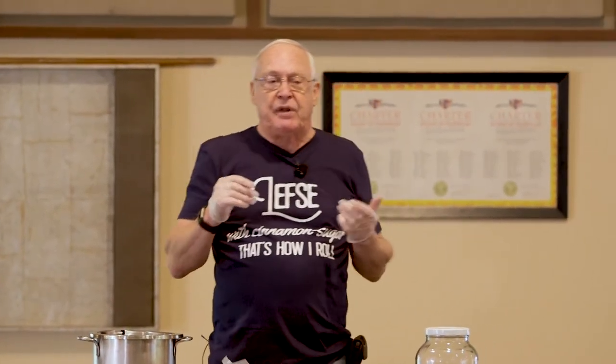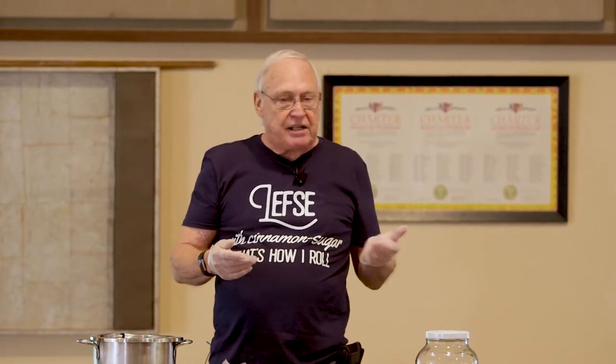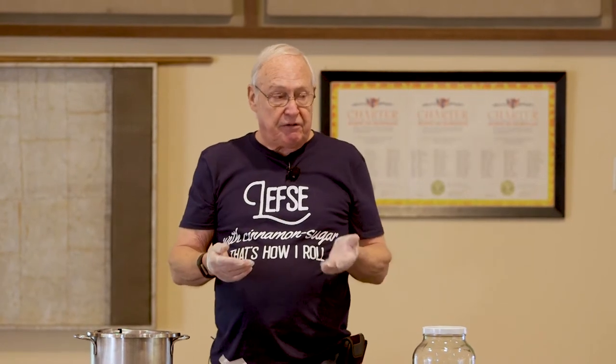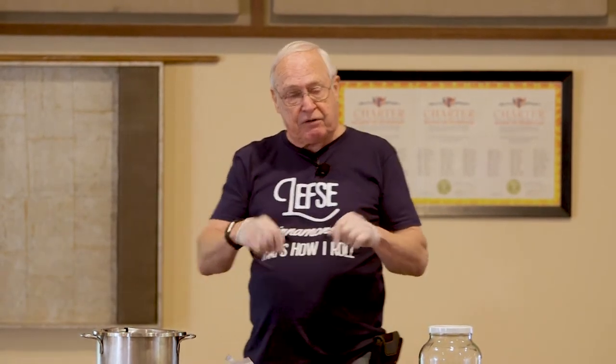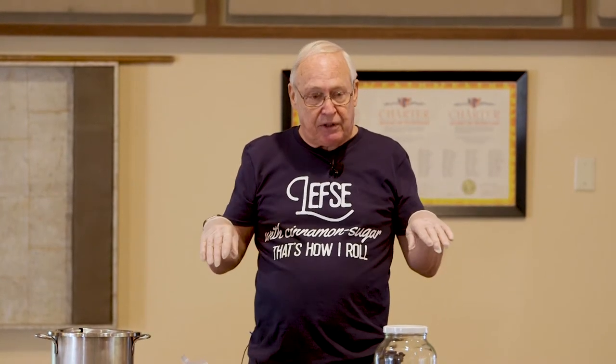They didn't have refrigeration many years ago, so they had to do many different things to preserve items. We had a lefsa class last weekend - lefsa was part of preserving potatoes. You'd have leftover potatoes and if you left them on the table with no refrigeration, that next day they were not any good. So if you took a little flour, mixed it in, rolled it out, threw it on the hot stove and cooked it - now it's going to last you five or six days just laying out. Salt is one preservation method, dried is another. They had dried fish, dried lamb - they'd put it out in the sun, hang the fish on the clothesline. It would dry out or they'd pack it with salt, packing lots of meats and fish to preserve them.